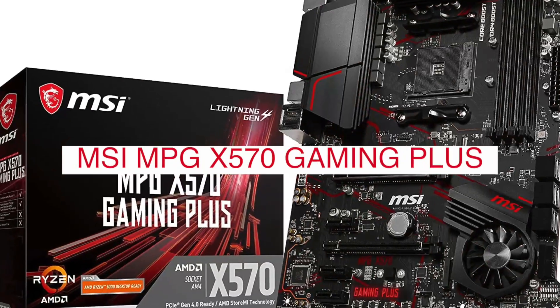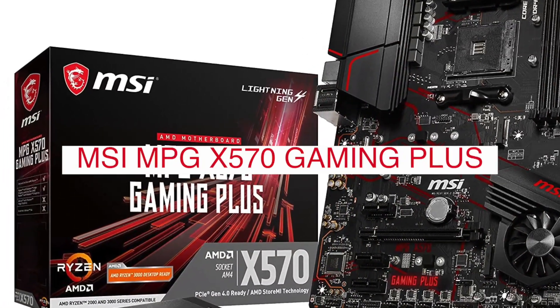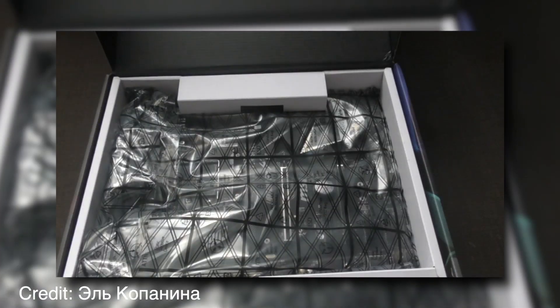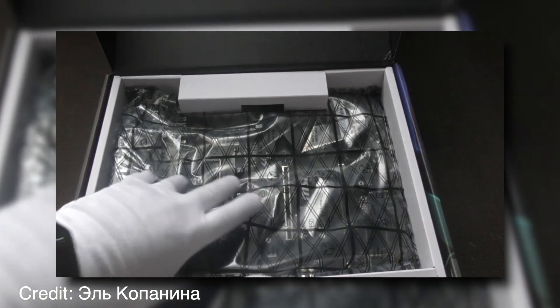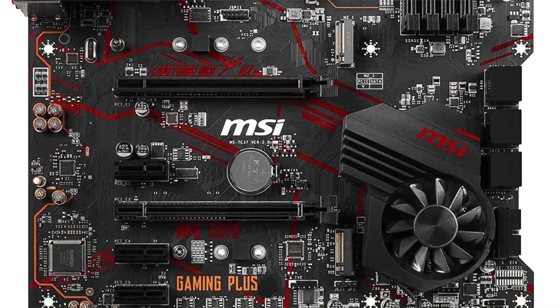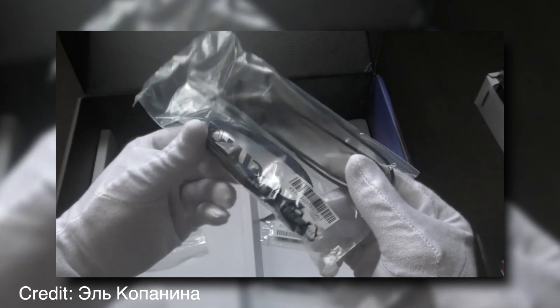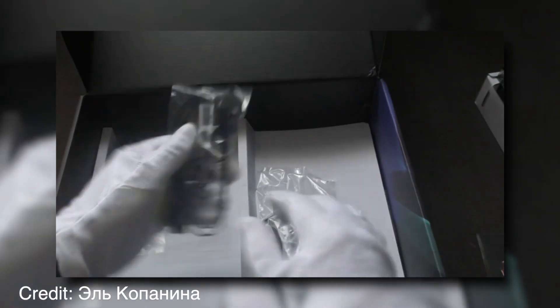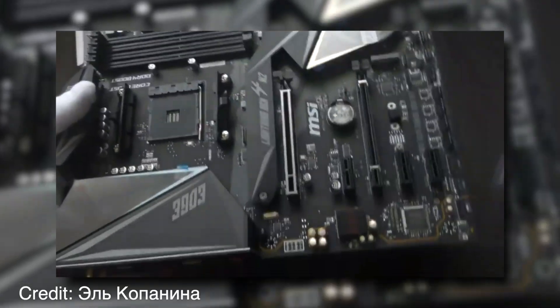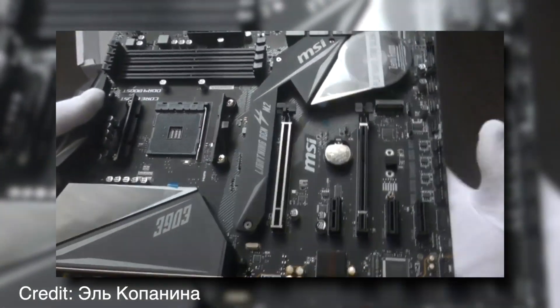The MPG-X570 Gaming Plus motherboard is powered by AMD's latest Ryzen 3000 processors, which offer blistering performance and amazing energy efficiency. In addition, this motherboard supports up to 64 GB of DDR4 RAM, making it perfect for high-end gaming builds. The MPG-X570 Gaming Plus motherboard comes equipped with an impressive array of ports and connectors, including six SATA ports, making it an excellent choice for gamers looking to upgrade their rigs with multiple storage devices.